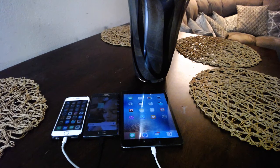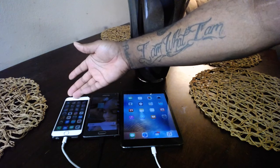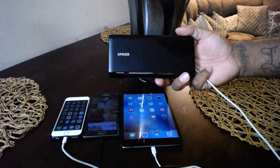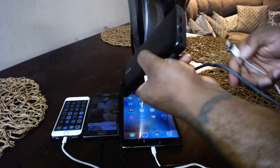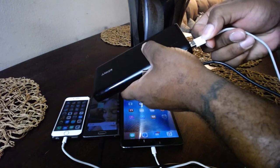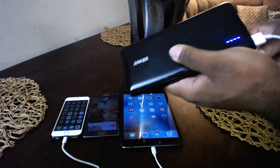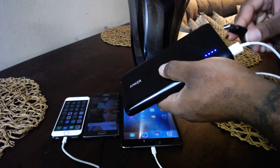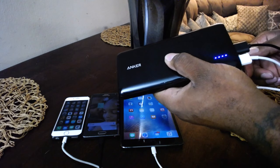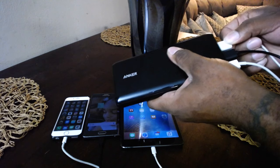I currently have three devices on the table: the iPad mini 2, the Samsung Galaxy Note 4 Edge, and the iPhone 6. I'm going to plug every single device into the Anker power bank to show you that every USB port works. We're going with the iPhone 6 first — alright, you can see it's charging. Next up is the Galaxy Note 4 Edge — you heard that little click. And next I'm going with the iPad mini 2.